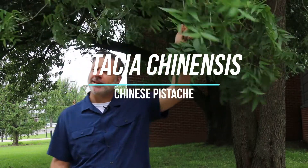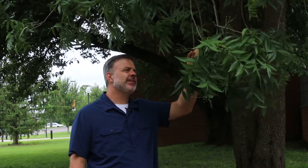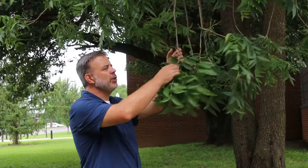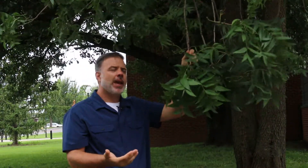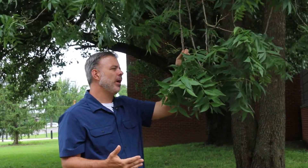Hey plant gang. This is a plant that I've gotten more excited about in the last couple of years. This is Pistacia chinensis, the Chinese pistache. This has been used extensively as a street tree because of its toughness, and we're starting to see this show up more in the retail market as a home landscape tree as well.